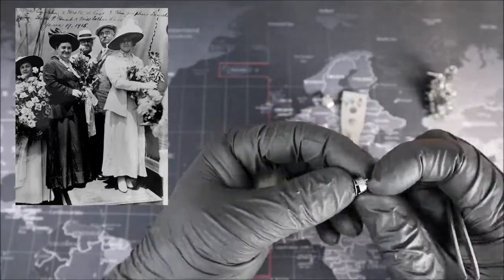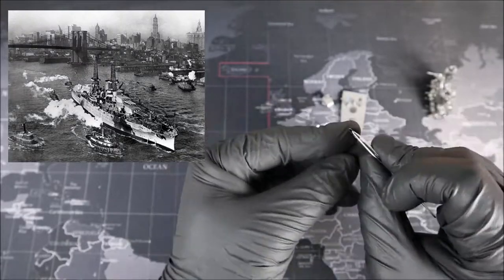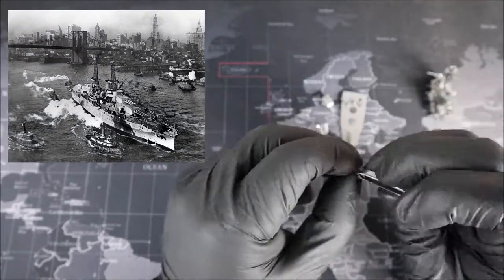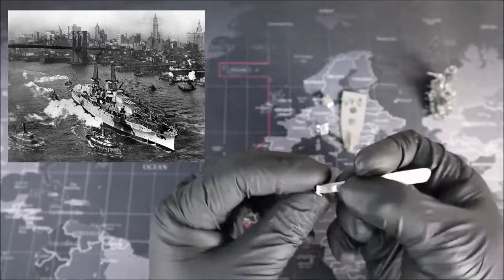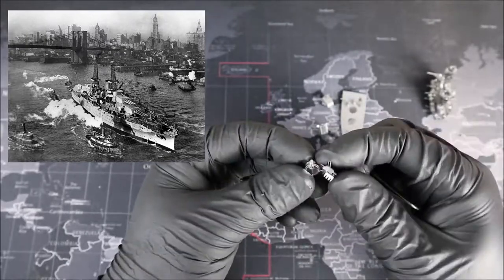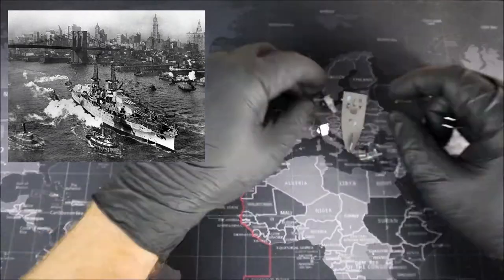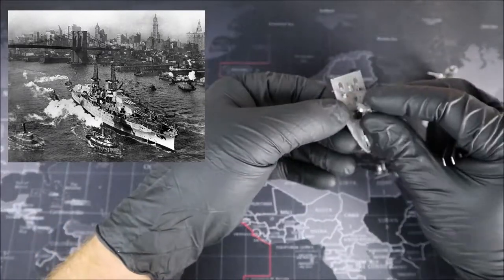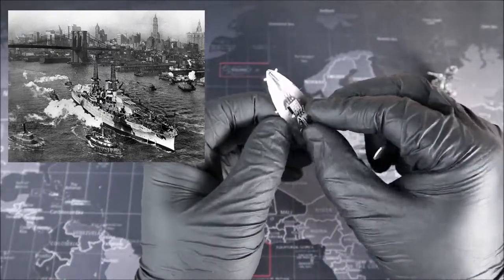Although commissioned in 1916, the ship would remain stateside during World War I, seeing little to no action. After World War I though, things got a little bit busier. The Arizona was one of a number of American ships that briefly escorted President Woodrow Wilson to the Paris Peace Conference, and also went to Turkey in 1919 at the beginning of the Turkish war to represent American interests.